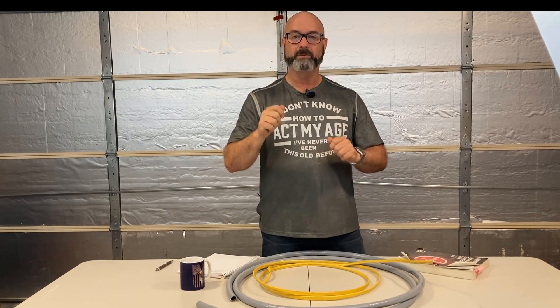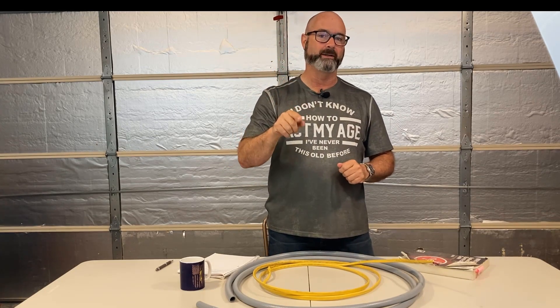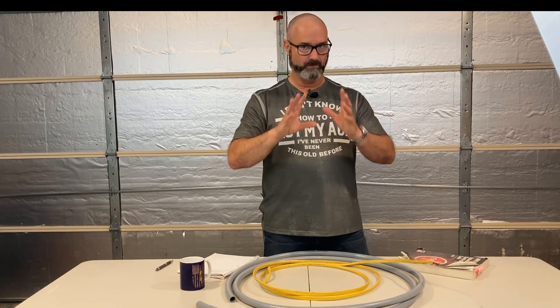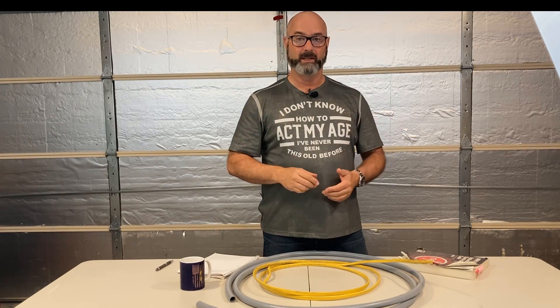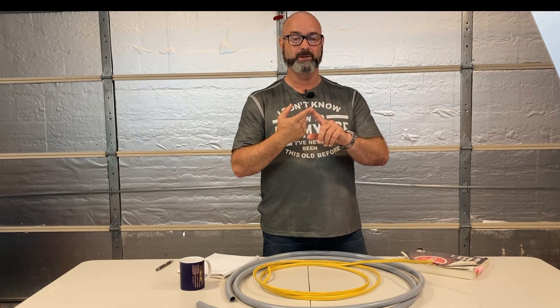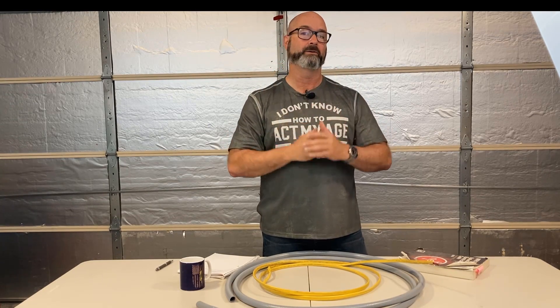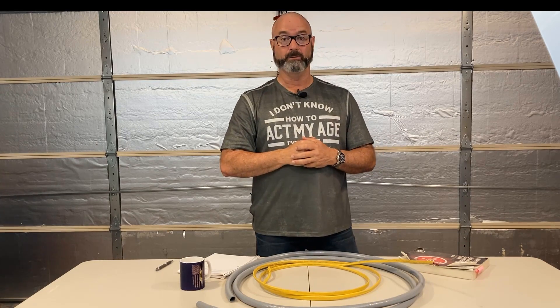So here's the thing: you can run a single Romex through conduit — different kinds of conduit — as long as it's not in a damp or wet location, and as long as you don't exceed the fill and don't overfill that conduit, meaning the conduit is large enough. Otherwise it can go.